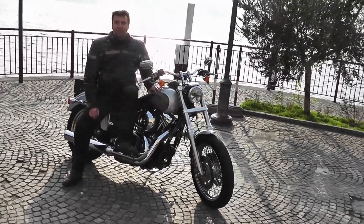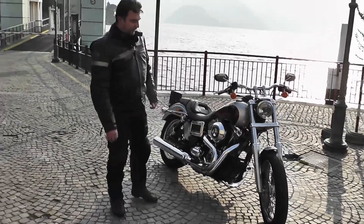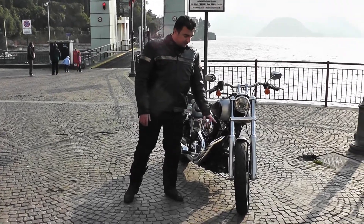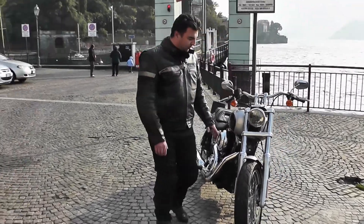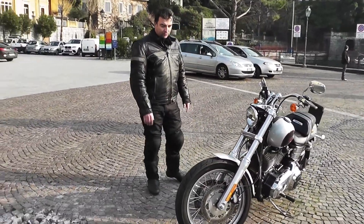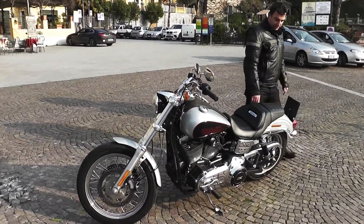Ha una trasmissione a cinghia. Nel dettaglio, questa volta Harley ha fatto un grandissimo lavoro: abbiamo due freni a disco davanti da 300mm con anche l'ausilio dell'ABS, sia davanti che dietro. Davanti abbiamo quattro pistoncini, dietro una pinza flottante a due pistoncini.